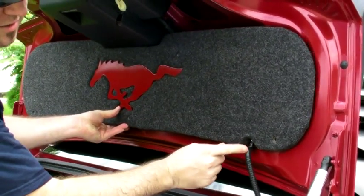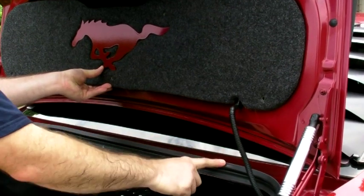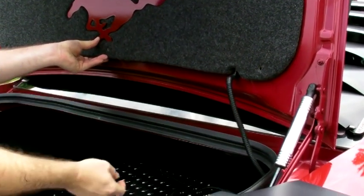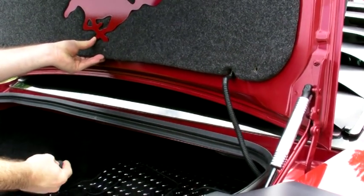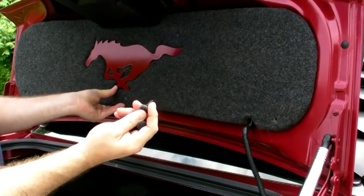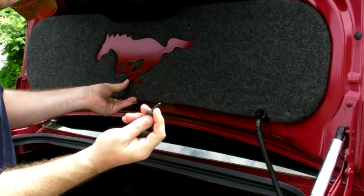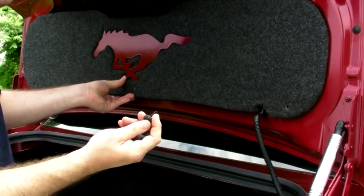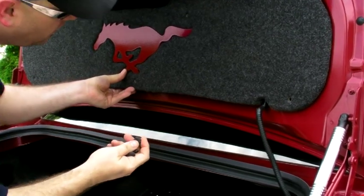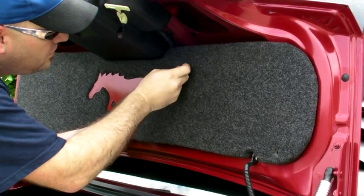You want to make sure that this 90-degree piece is pointed out towards you. If that's not fitted correctly, it could cause the trunk gasket seal to leak when it rains. These supplied hardware push bolts with matching carpeted heads — you want to make sure you don't push these in all the way just yet until you get proper fitment, because these are one-use push bolts. So basically line up your holes and start them in.